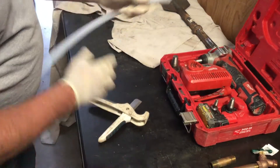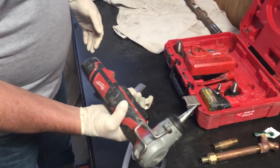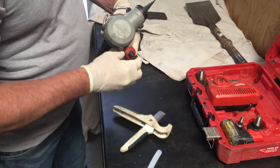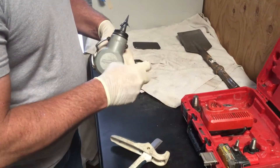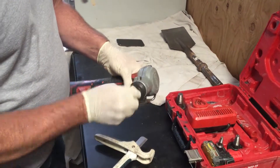I'll show you that example in just a second. First, this is your tool for expanding the PEX. You need to make sure it's greased before you put the fitting head on — make sure it's greased.